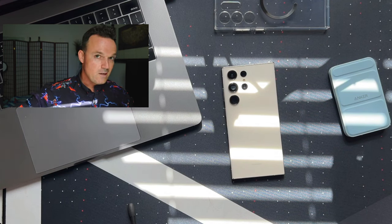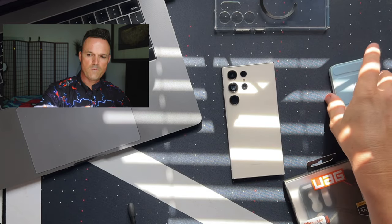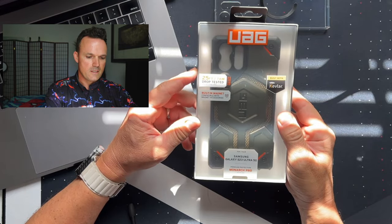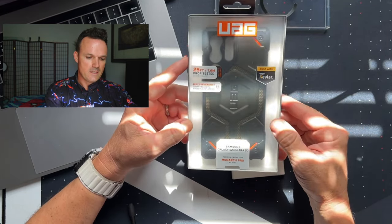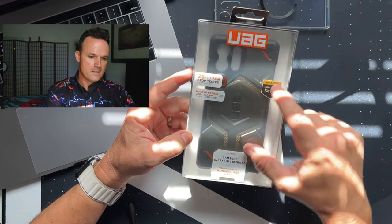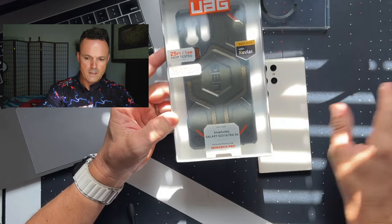That was the Metropolis LT Pro by UAG, and that's about $65. The Plyo Pro is about $49. This one has 25-foot drop protection — this is the Monarch Pro Premium Protection. This one is a limited edition, and the reason why it's limited edition is because it comes with color accents on the sides in this army green, metallic-looking color.